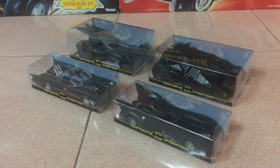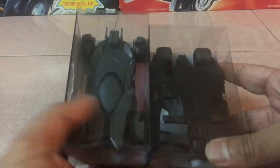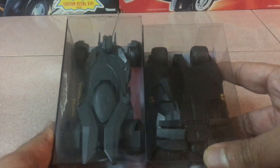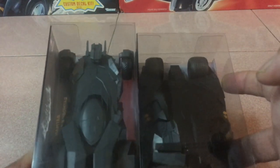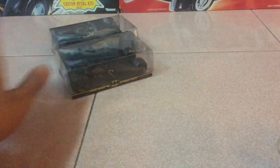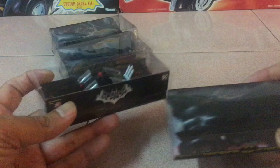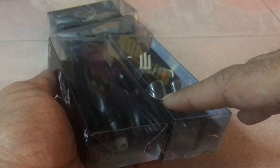We've got all the Caltex Batmobiles lined up, and don't they just look great? What's interesting is that all the packaging boxes for these cars are cut differently. For instance, putting the BVS Batmobile and the Tumbler side by side, the Tumbler is definitely the widest, but the BVS Batmobile has a longer packaging box. Even the 1989 and the 1966 Batmobiles have different packaging sizes — they seem like the same size in the box, but you can see the gap showing the difference between the packages.